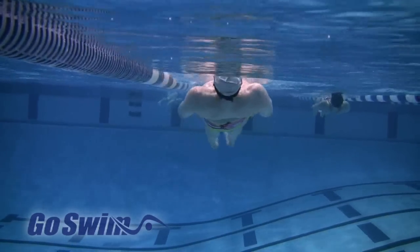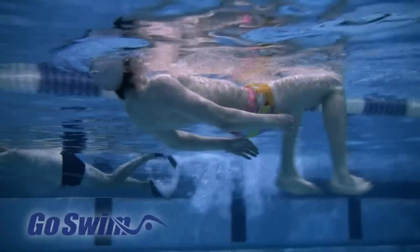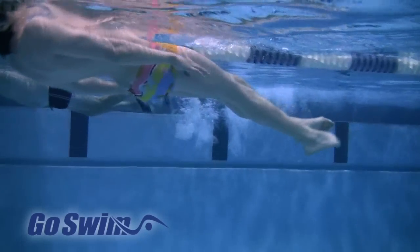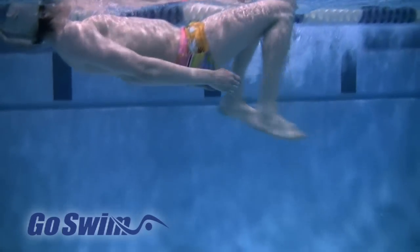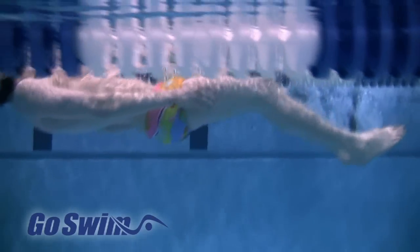If you're an advanced swimmer and you've mastered the basics, you can push everything to a higher level. Watch how these swimmers not only keep their knees below the surface, but also maintain a nearly straight line from the abs all the way to the knees. Their kick happens behind the body, and the thighs stay hidden within the shadow of the body.